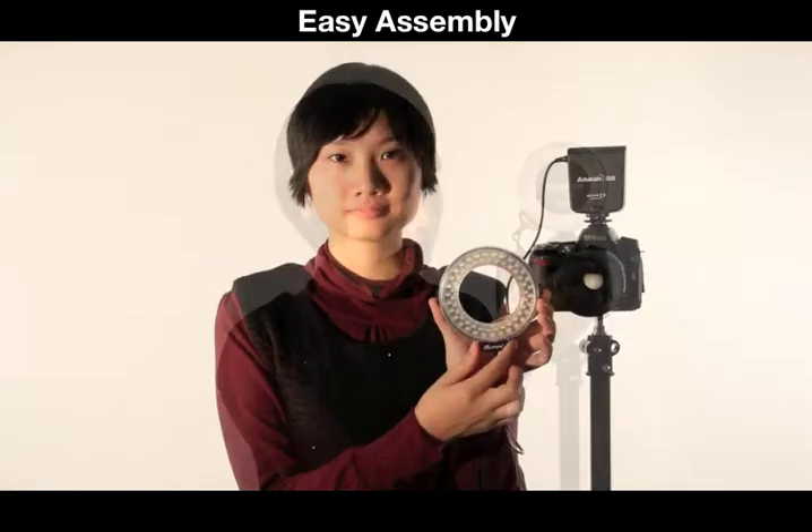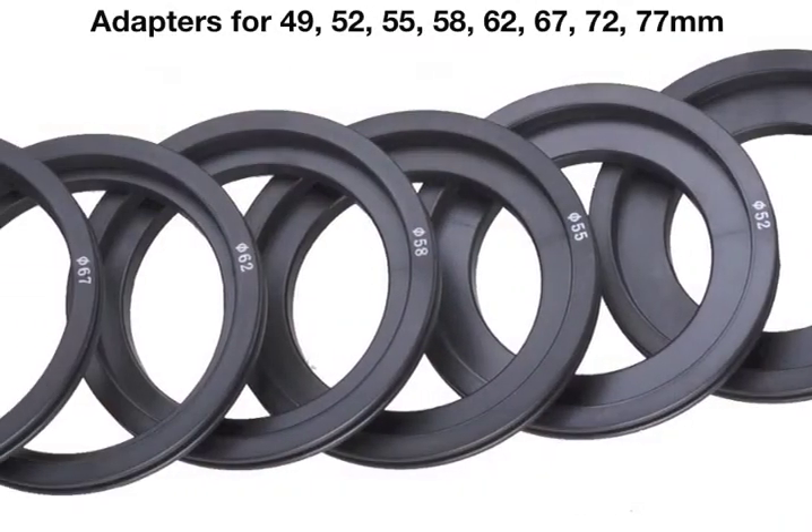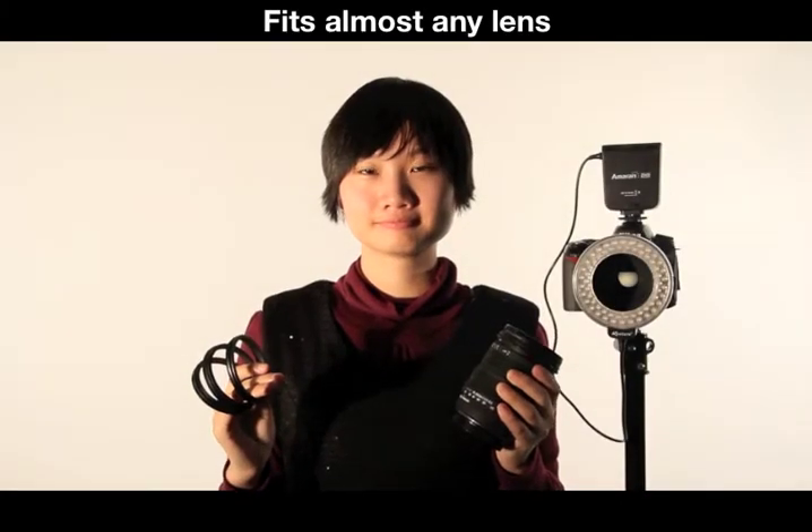It's easy to affix Halo to your lens with a provided lens mount. Adapters are included for a variety of diameter sizes, meaning it will fit almost any lens that you have.